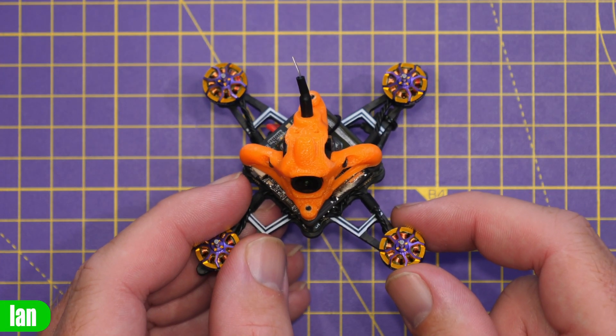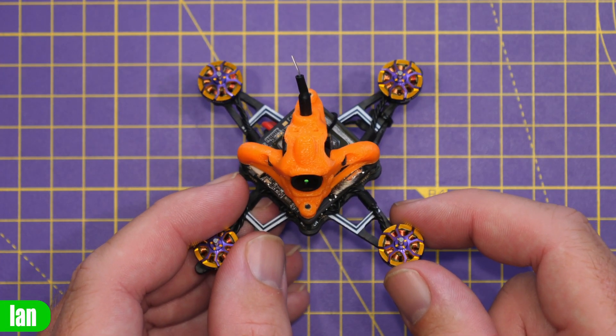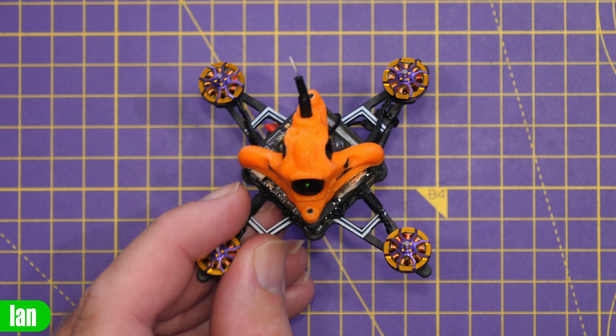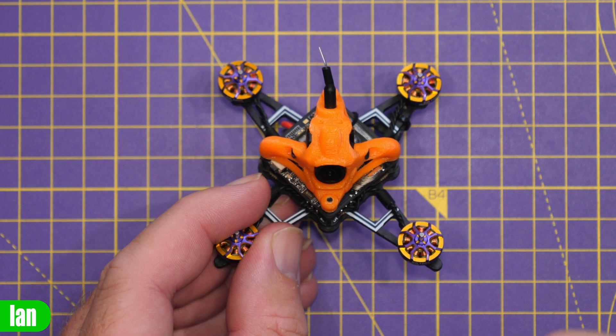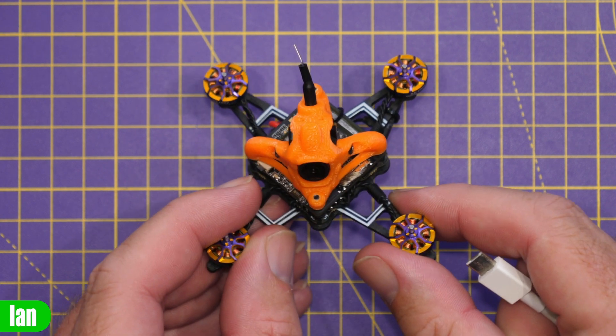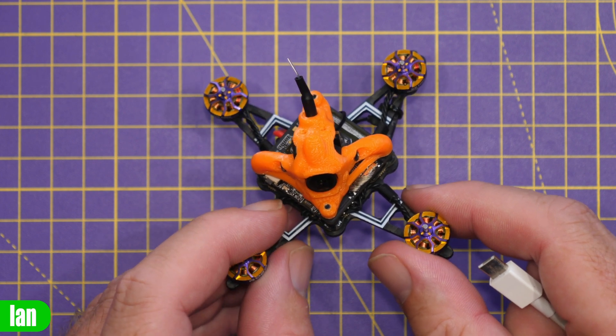Out of the box this quad comes pre-installed with Betaflight version 4.4.1, and I don't see any good reason to change that. However, I do need to bind this to my radio. There are several ways of doing that for ExpressLRS, but in this video I'm going to do it via the WiFi configuration page.